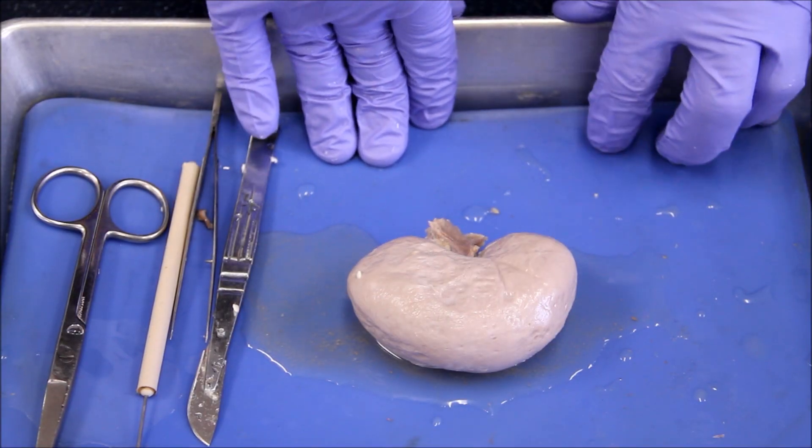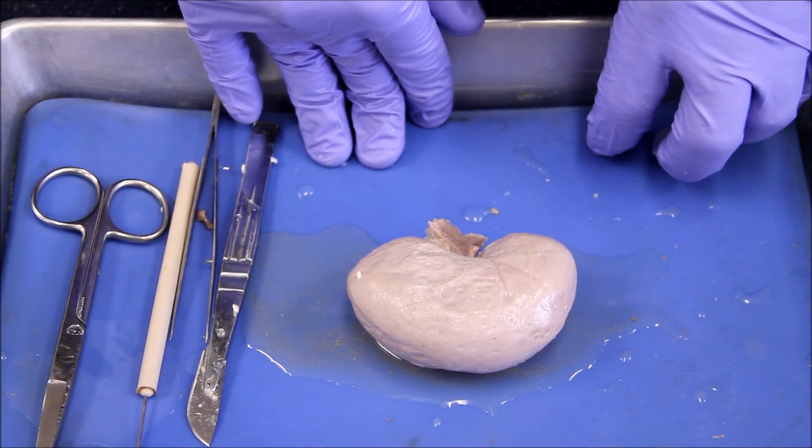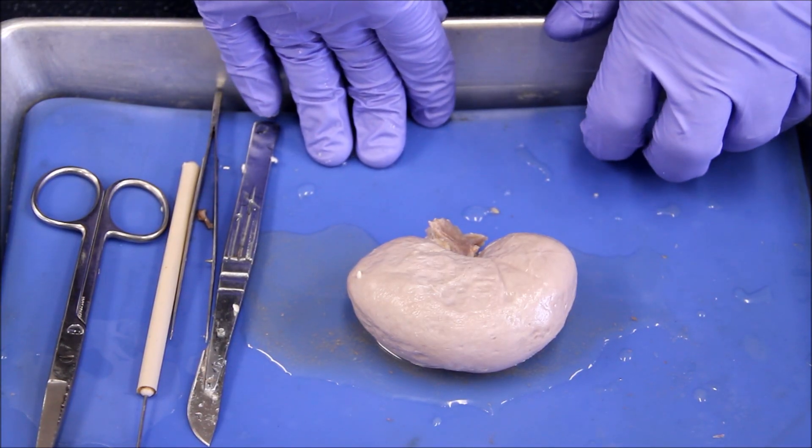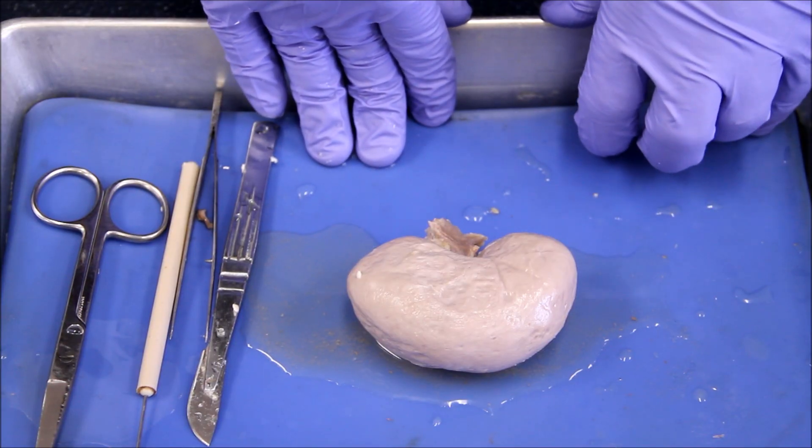This dissection is of a sheep kidney, and before we start, as we did with the heart, we need to identify some external features so that we know where to cut.